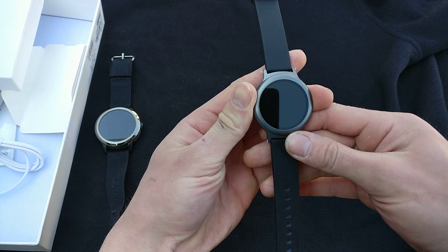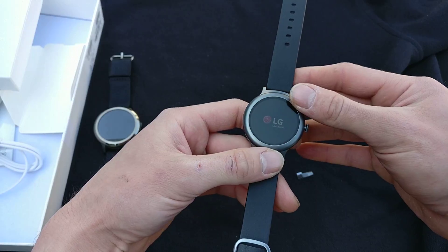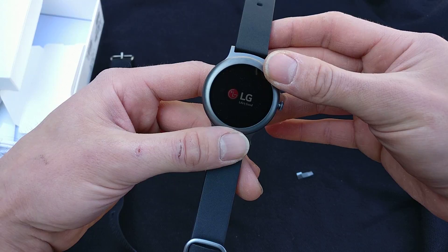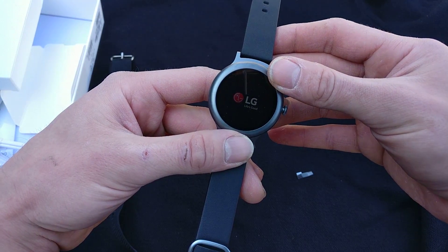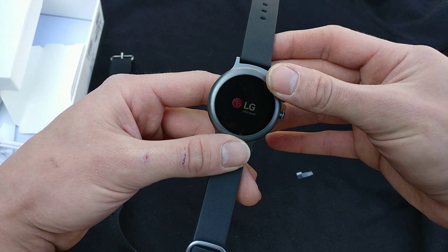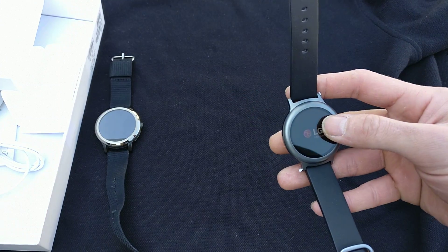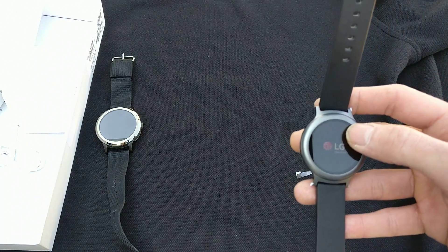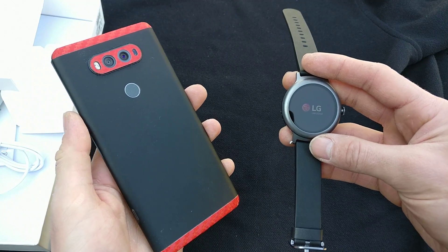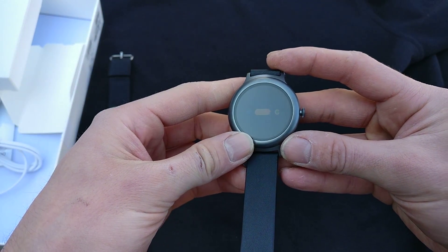Alright, let's start it up and we'll see if it does flip orientation. Startup is taking quite a bit. This is the titan color, which matches my LG V20 phone — I have a skin on it so you can't really see it, but these are the same color. Okay, there we go, finally starting up here.